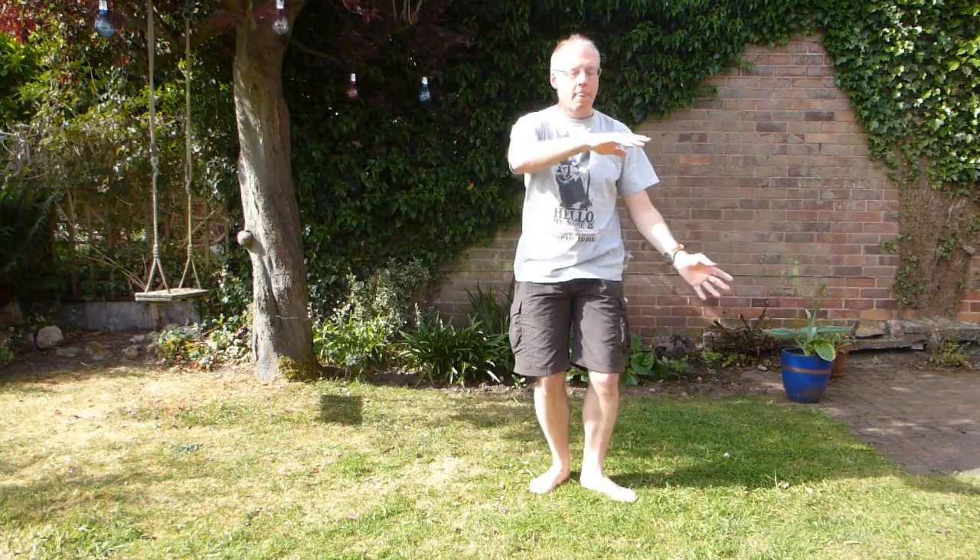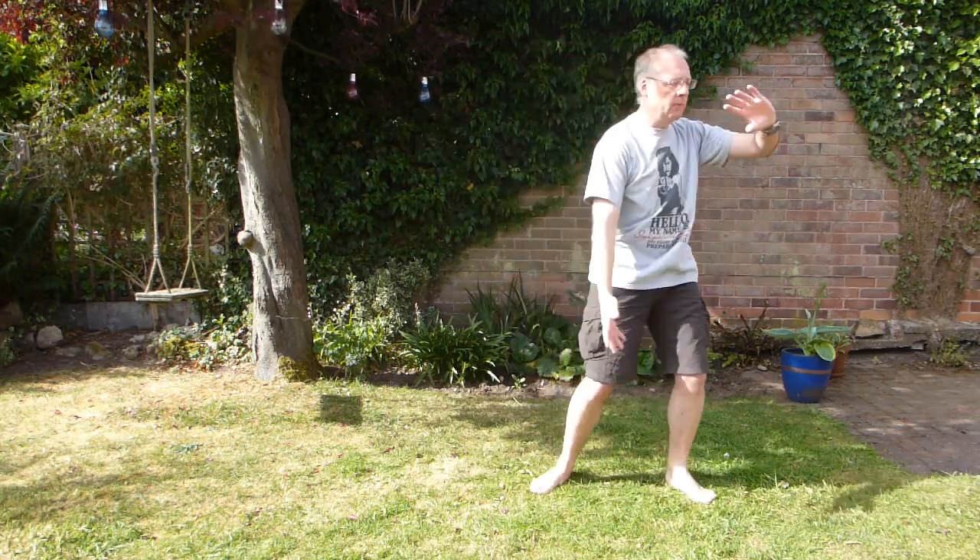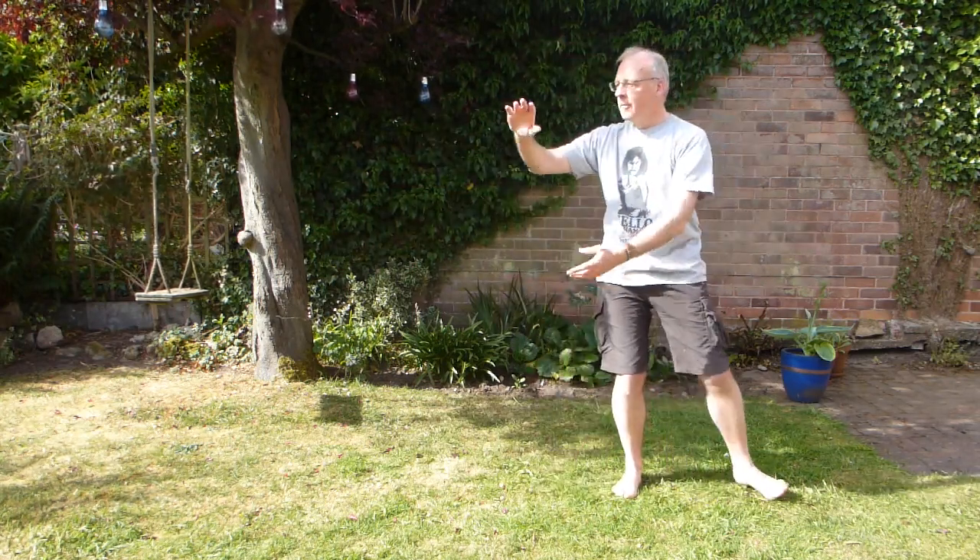Starting off from a single bit. As usual, start by turning from the waist. One. Two. Then the last set of cloud hands. So, cloud hands: one, two, three.